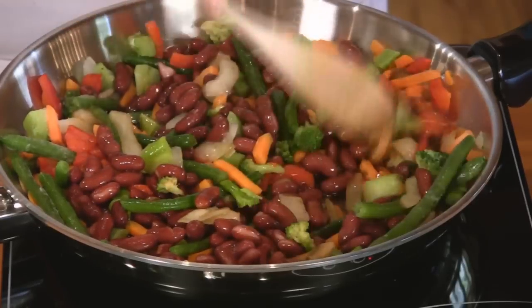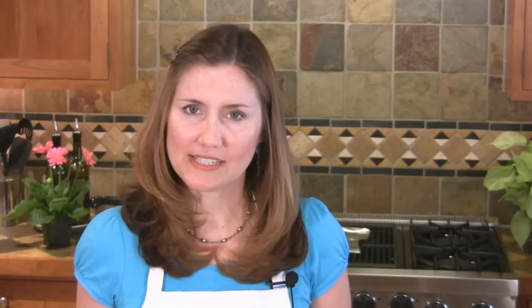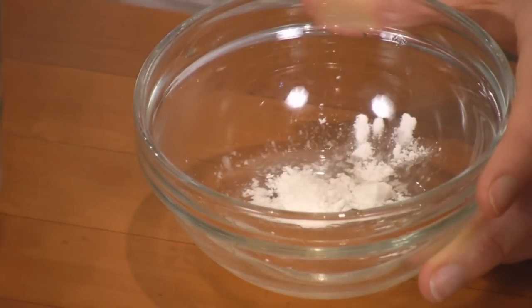For a thicker stir-fry sauce, in a small cup, add one teaspoon of cornstarch to one tablespoon of water. Stir well and add to your skillet.